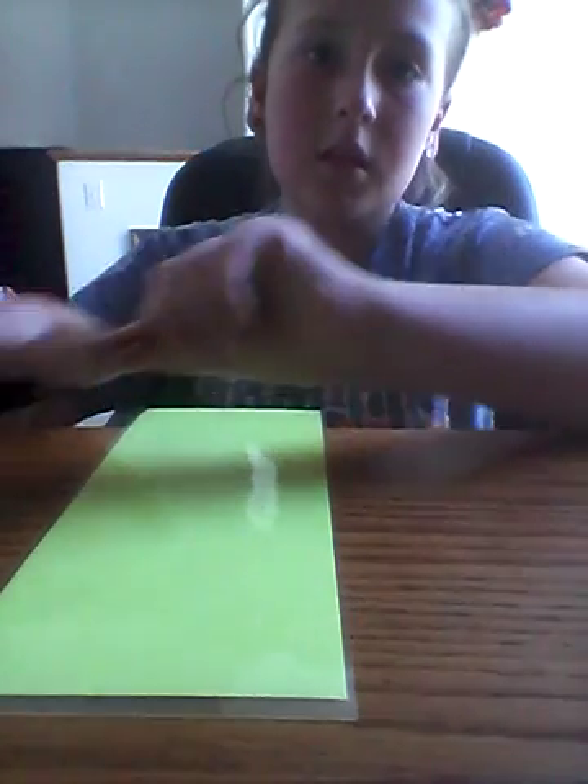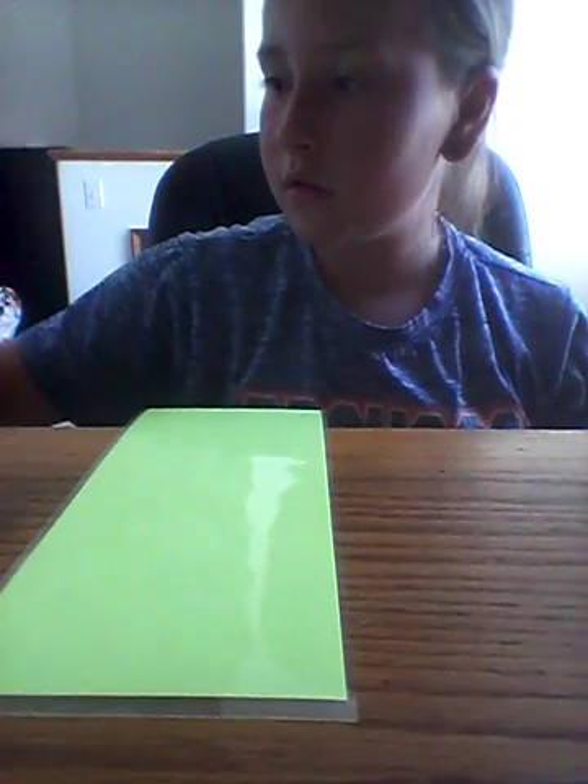Now you'll be able to ollie every time you practice. Just like this. See? It popped over. Like this. That's why I have two. I still need practice — I used to be so bad at it. Ta-da!